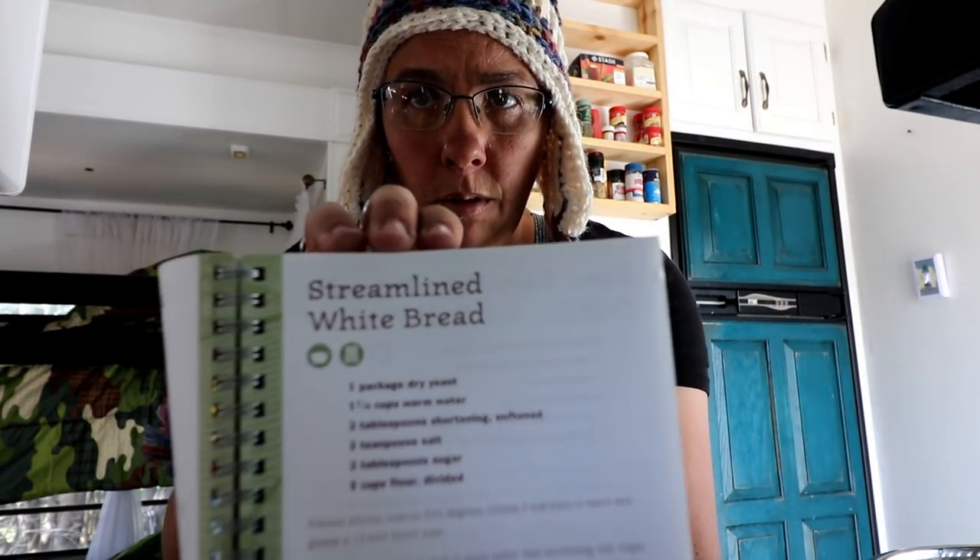We found these awesome cast iron bread pans, and what's really nice about those is that it's easy to cook with. I want to switch directly over to cast iron because it's been proven that as you cook with cast iron it puts that iron into your system that you need.